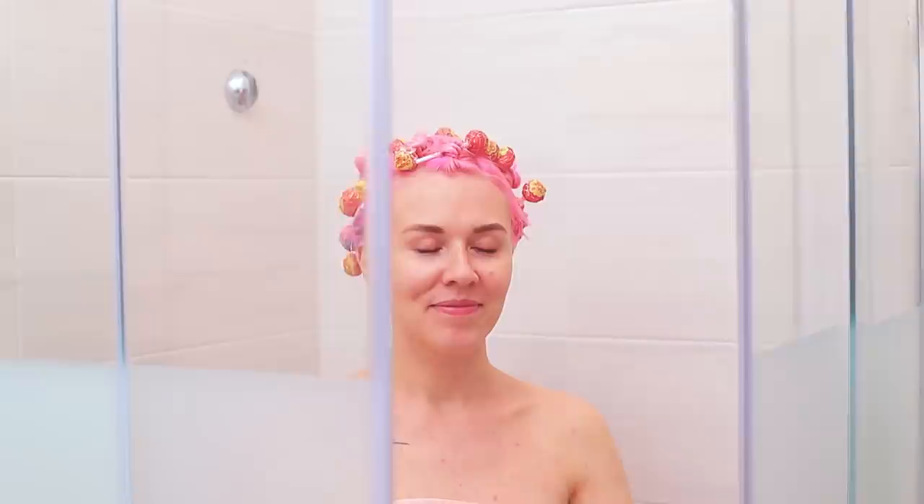A Chupa Chups shower? I love it! Because my hairstyle is always super sweet afterwards!